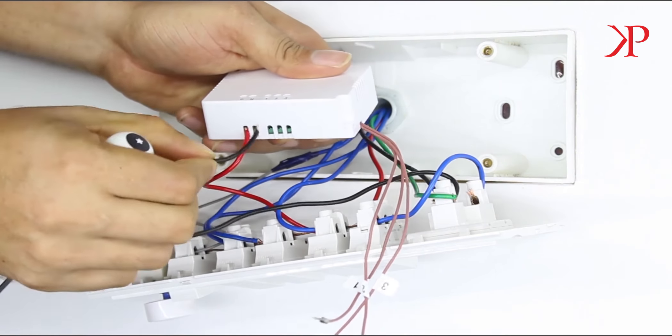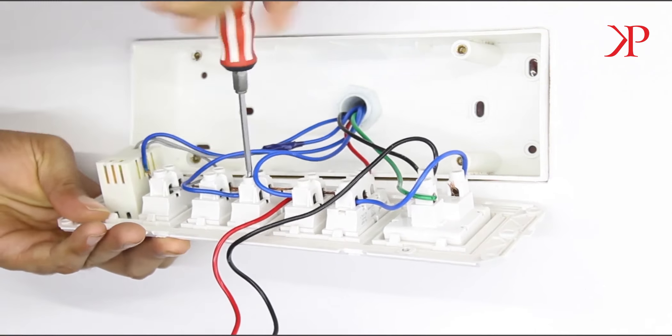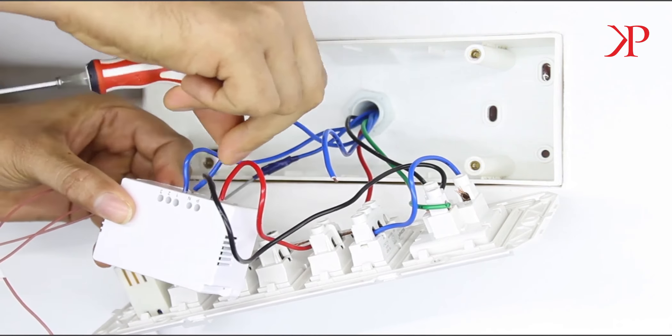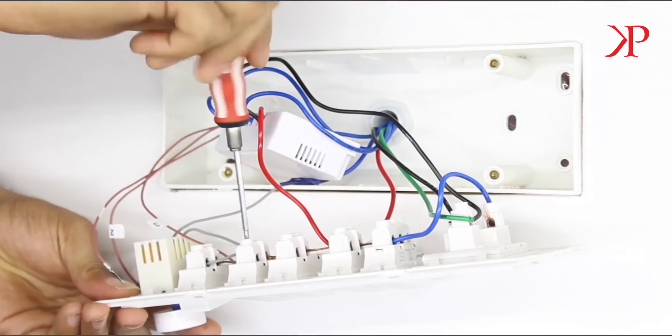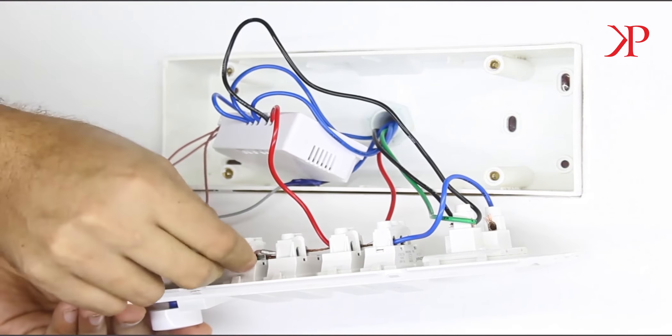Draw a neutral wire from the switchboard and connect it to the device where N is marked. Now connect the load wires of the appliances you want to automate at the numerical slots 1, 2, and 3. Then take the virtual wires 1, 2, and 3 of the device and connect them to the load pin of the respective appliance switch.